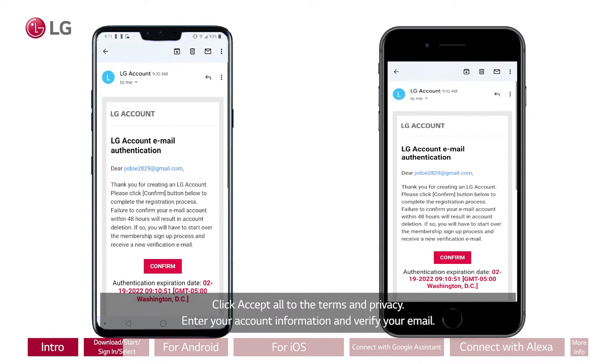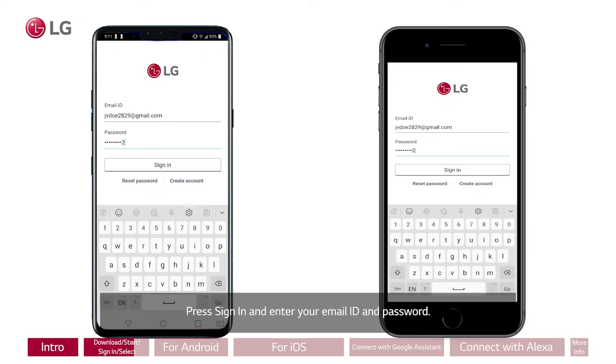Press Sign In and enter your email ID and password. Tap on the plus sign to register your product and select Dishwasher from the menu.